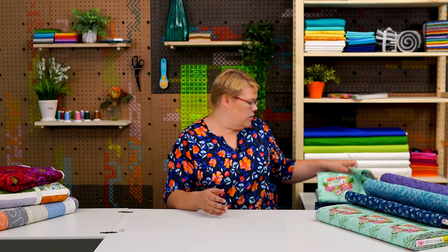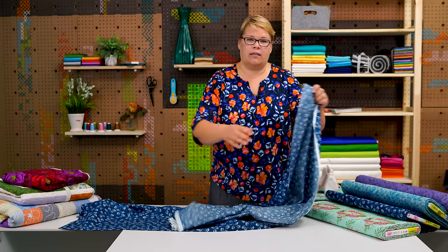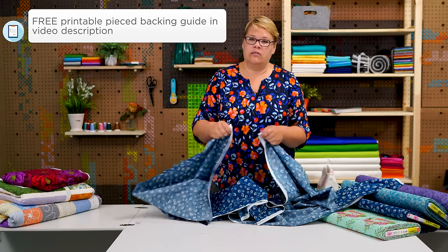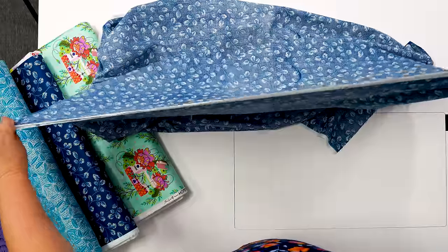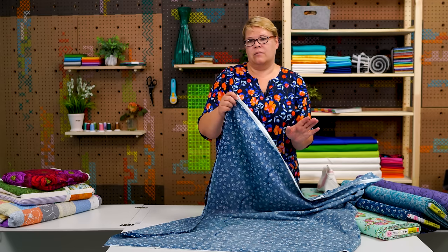So when we say 5¾ yards or 6 yards, typically what we mean is to take that whole length and fold it in half. We've got this piece here as an example. These are your selvedge edges and this is the 45-inch width we're talking about. In the pattern it will say vertical or horizontal seams, and that depends on how wide and how long your quilt is. You're going to stitch along the selvedge edge — make sure you have at least a quarter inch or half an inch seam. It's an inside seam so you may want to press it to the side or open. That's completely quilter's preference.